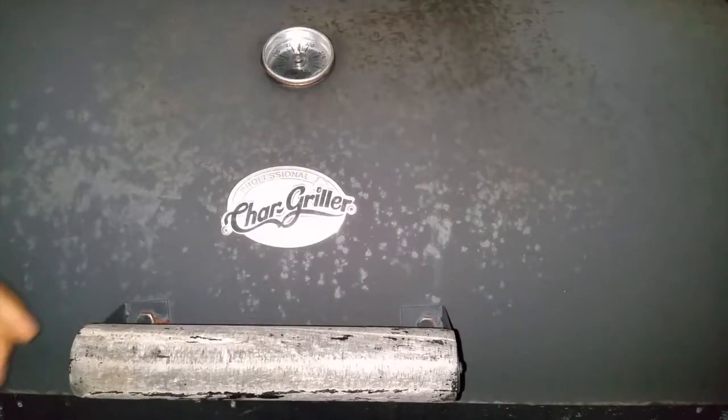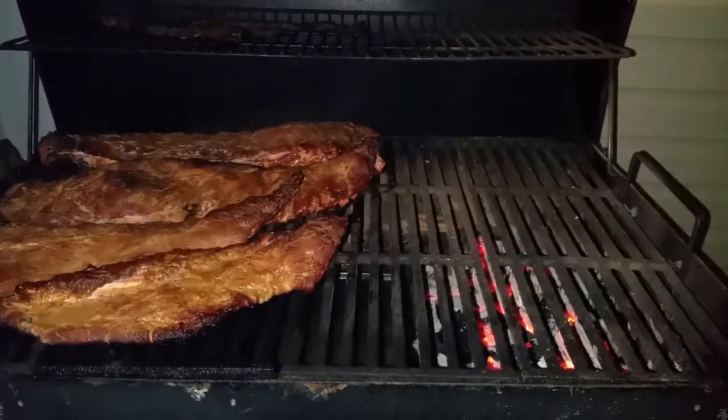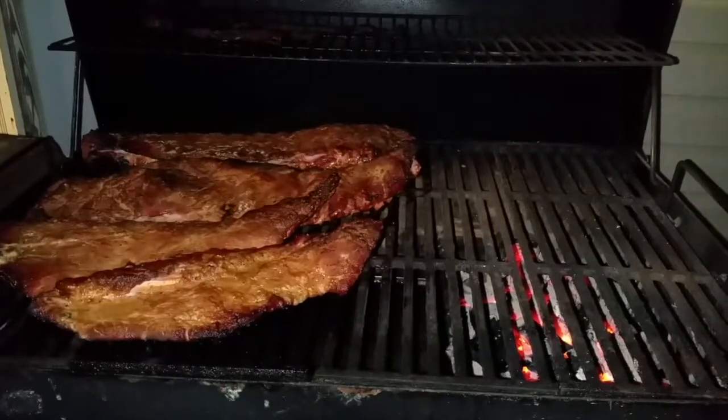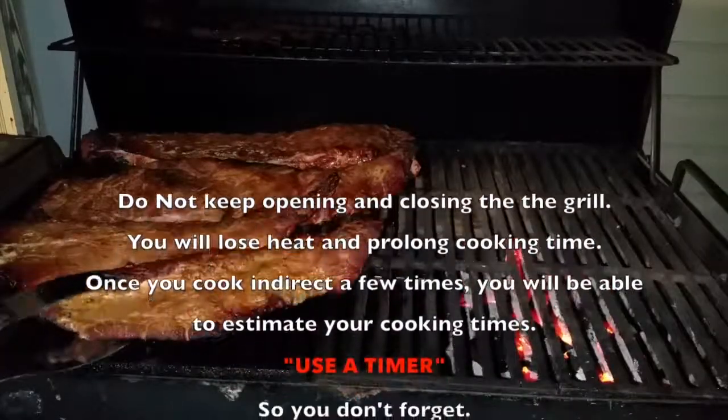It's been an hour and 15 minutes — we're going to open up the grill and take a look at the meat. Okay, it's brown. I'm going to go ahead and flip it over right now, then we're going to set the timer for another hour and 15 minutes.